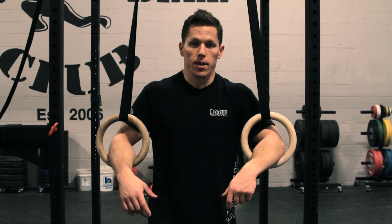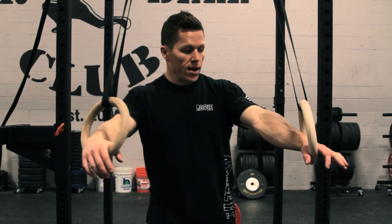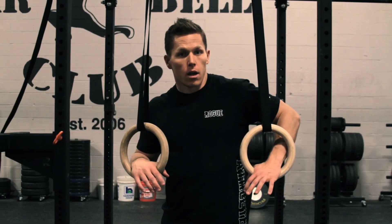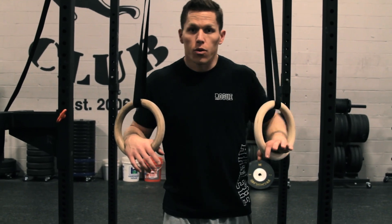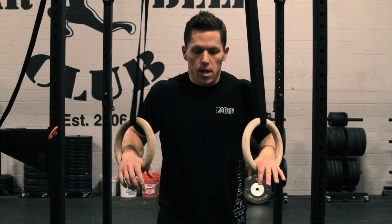We're going to use a little bit of momentum from the hip and the knee for the kipping version. For the strict one, just like the bar dip, what I want to see is that you have your lower arm bones vertical throughout the duration of the dip. That's the strongest place to dip from and that's where we want to be.